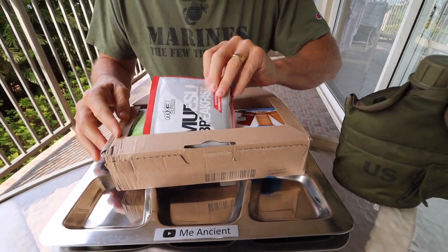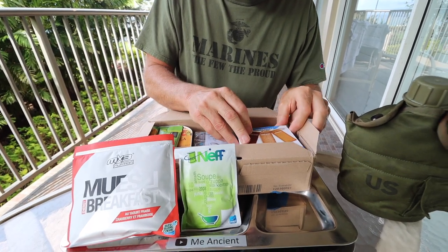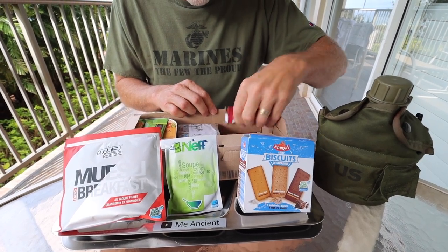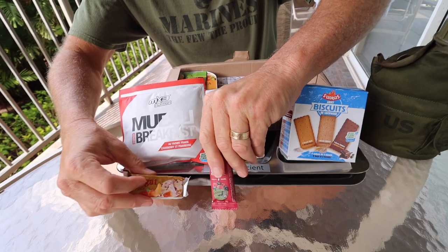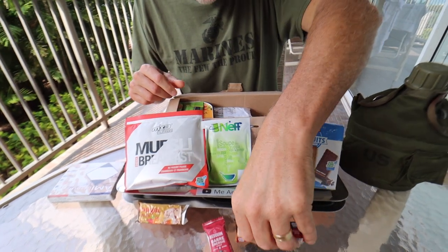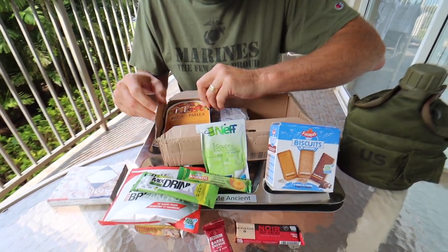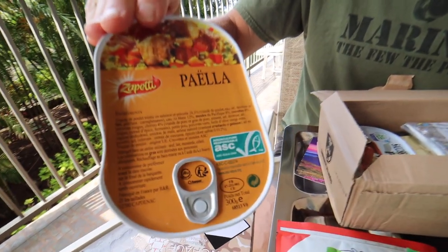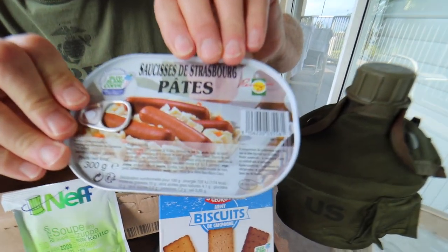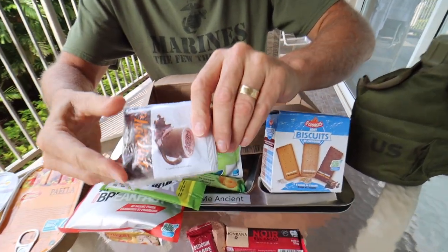First of all, we have muesli — that's a good breakfast for sure. We've got some soup. Oh, we've had these before: three kinds of biscuits, a sweet, a salty, and a little bit of chocolate, as I recall. Man, this thing's packed. We've got some candies, our heater, some more candies, a mixed drink — isotonic — apricot jam, paella. That's going to have some rice in it, probably chicken. And here are some sausages. It's a 24-hour MRE.